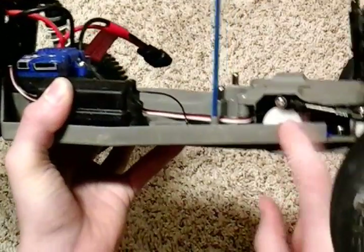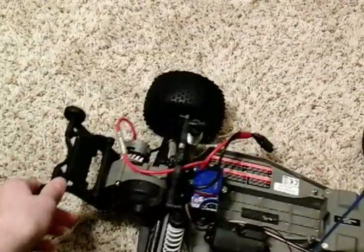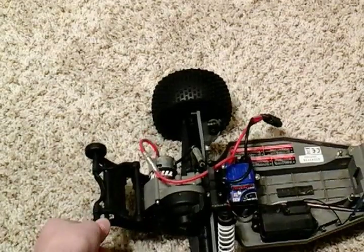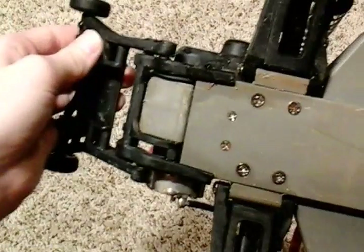Let me show you some of the electronics here. You have your servo, receiver, ESC, and brushed motor — depending on whichever one you have, brushed or brushless. I've also added a wheelie bar. You're going to mostly need this for brushless, but I can get it up into a wheelie with a brushed in a certain way. It'll help so that it doesn't scrape the end of your body — I've scratched up the motor casing a bit here, and I've only had this thing for two days.